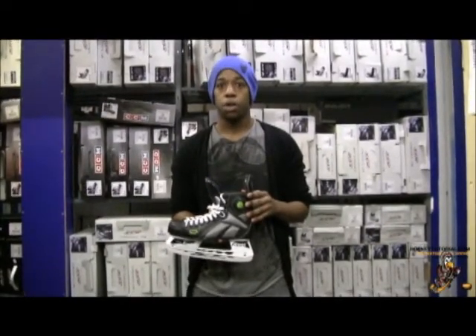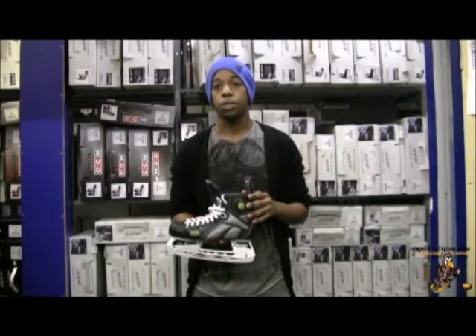Hey YouTube, Chris from HockeyTutorial.com here. Today we're going to be doing a quick review of the Reebok Pump 9Ks.